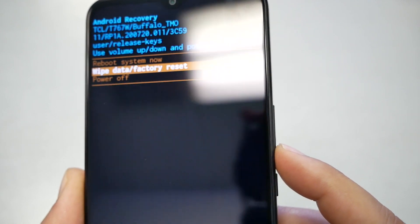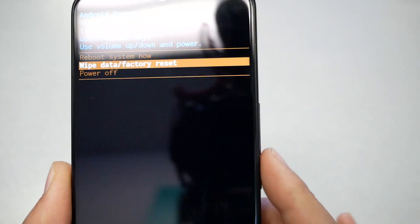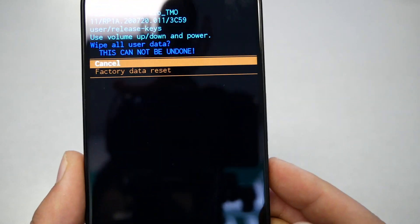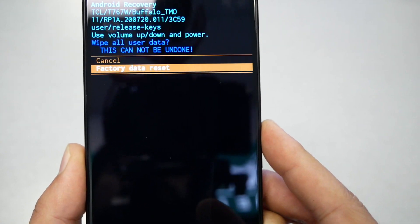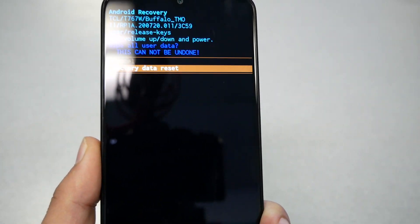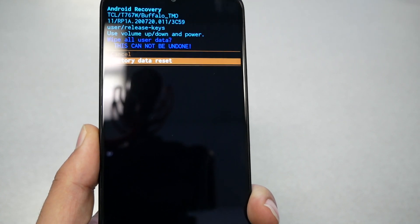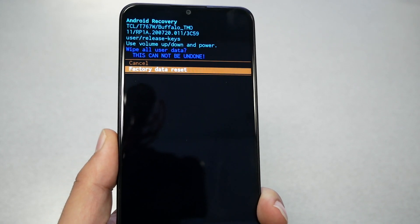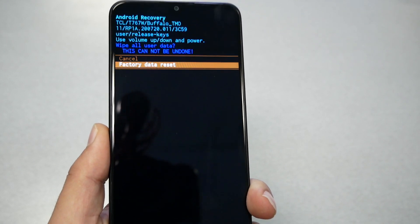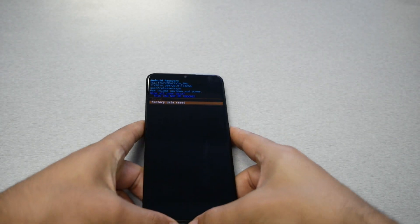Once you have the menu, navigate using the volume up and down keys. Select 'Wipe Data / Factory Reset' and press OK. You'll get a confirmation message — tap power to start the process. Then press the power key to boot the system. Wait about five minutes and the process will be complete, and your phone will go back to factory settings.